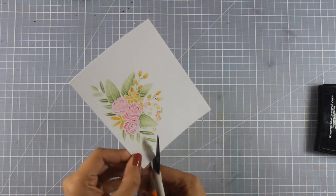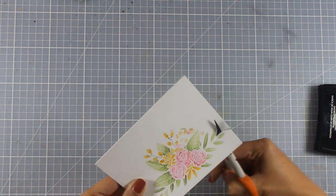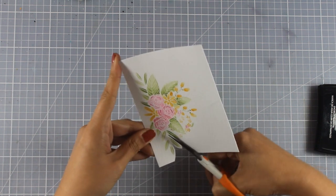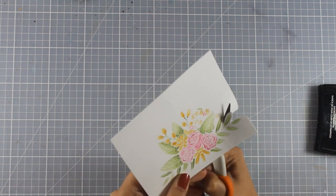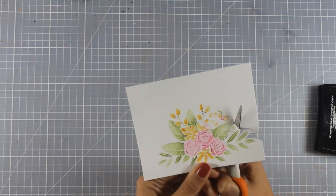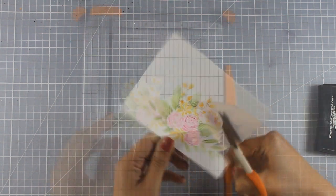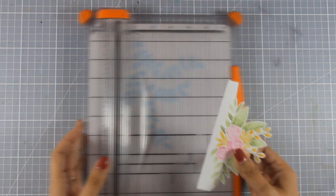Here is my watercolor paper ready to go. You can leave it as it is and stick it on top of a card base for a beautiful card. But instead I'm going to add a little bit of dimension — I'll use my scissors and go all around that image leaving a white border to create a nice embellishment for my card.